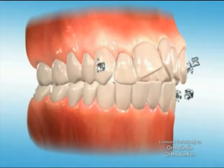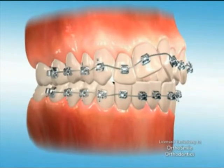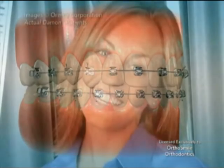The Damon system can achieve all of this with several hundred times less pressure, more comfort, and quicker results. It is clinically proven to align your teeth and enhance facial aesthetics without employing more invasive techniques. Patients around the world are achieving more natural, fuller smiles with this revolutionary approach to orthodontic treatment.